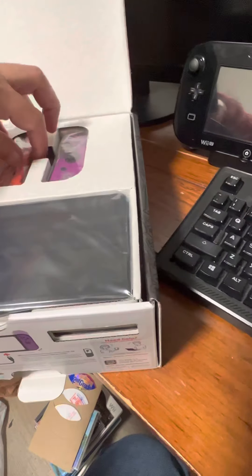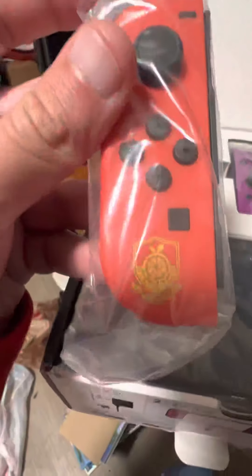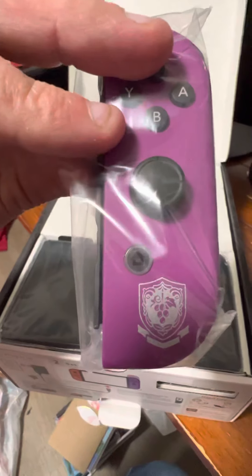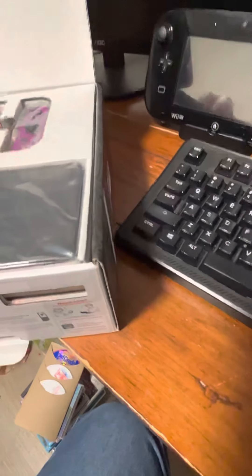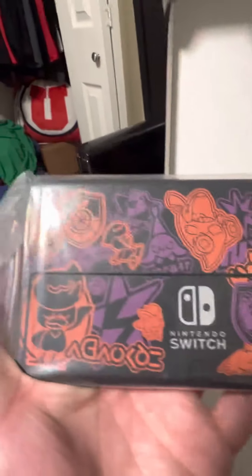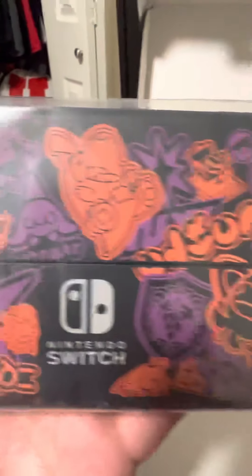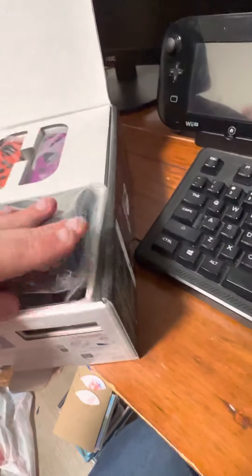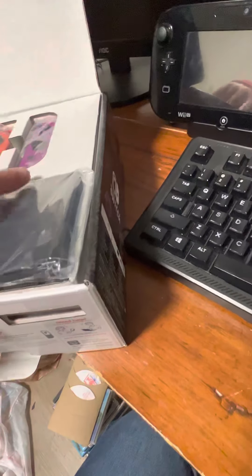I'm not going to set it up, but here are the Joy-Cons — there's the Scarlet Joy-Con and the Violet Joy-Con for the version exclusives. And here's the back of the Switch: it has Sprigatito, Quaxly, and Fuecoco on it. Fuecoco is my favorite — I'm going to choose him for the walkthrough gameplay as well.